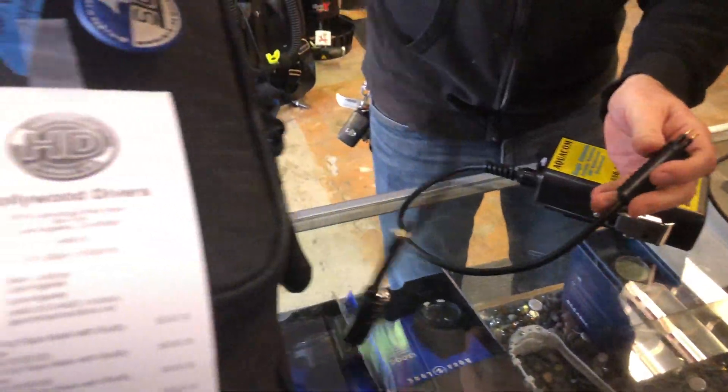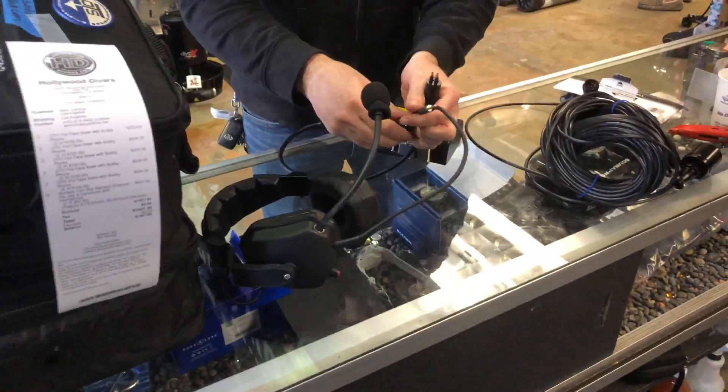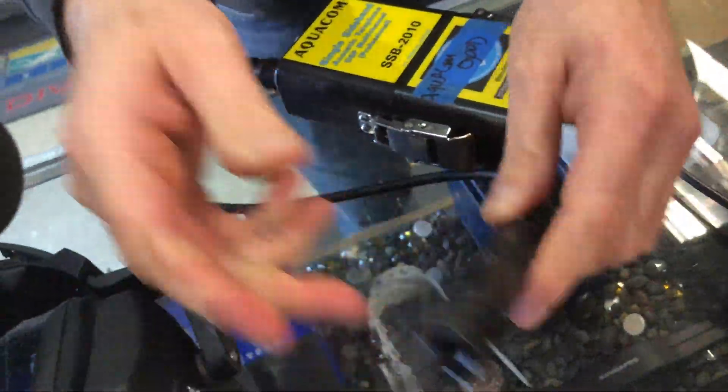Hook up your headset. This is the surface conversion kit. Hook up your headset.